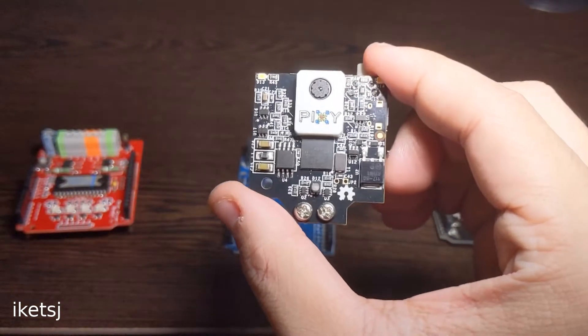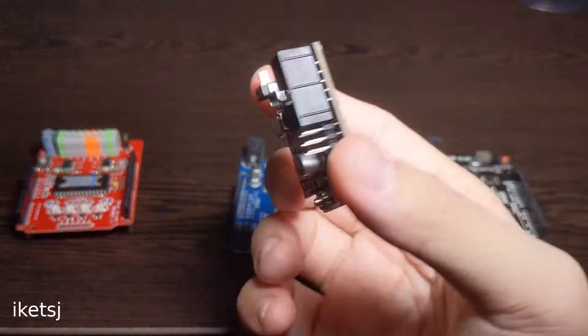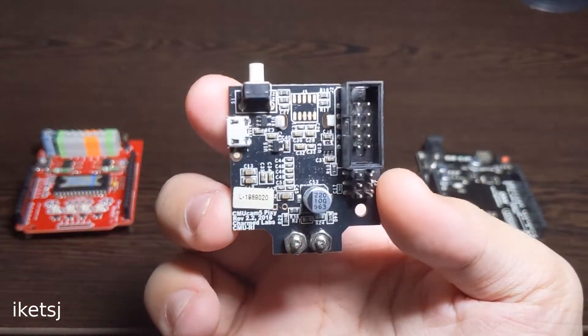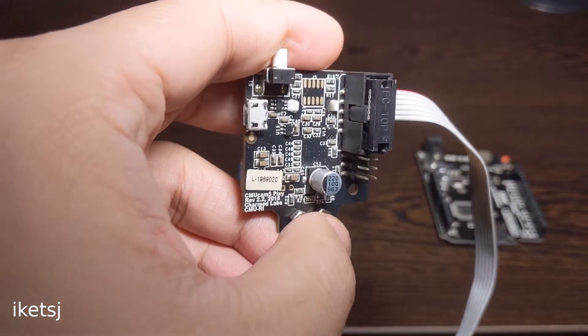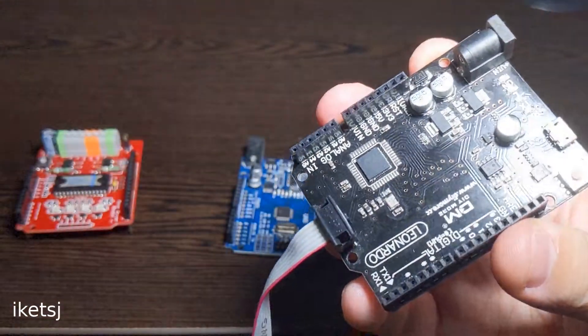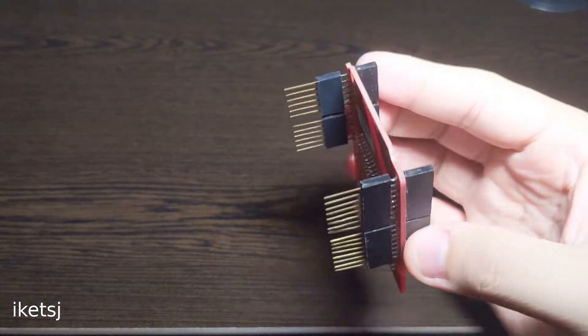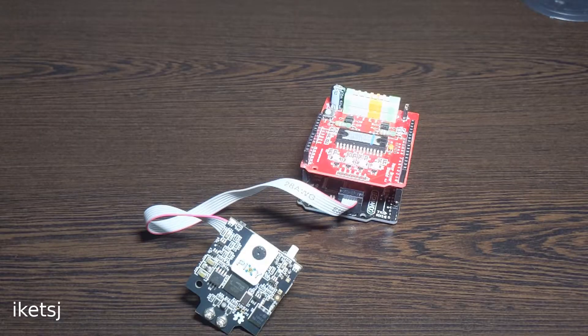So again you ask, why not just use the other ways to talk to the Pixy2, like I2C, UART, digital, or analog? I like using the stock cable of the Pixy2 and it just goes right into the SPI header of the Arduino board. I'll just put these stackable headers here to make room for the SPI cable of the Pixy2 to the Arduino Leonardo compatible board.